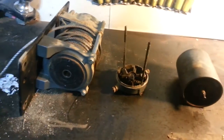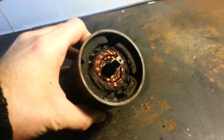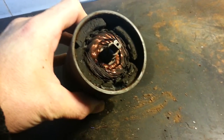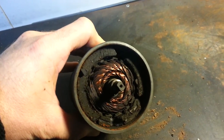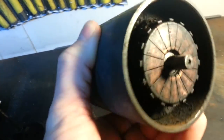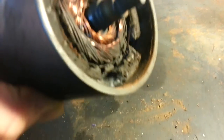Upon further inspection it would appear that the magnets have actually exploded. Normally that happens when the housing gets hit with something, but this one has never been hit — at least not since I've had it. They're all damaged in there, so she's pooched. You can see the little wire hanging out of there. She's toast.